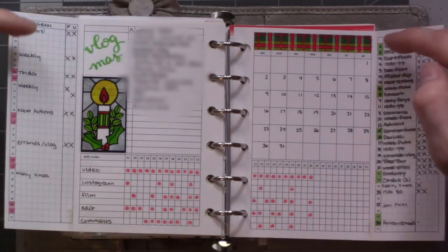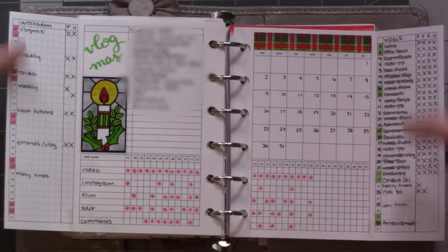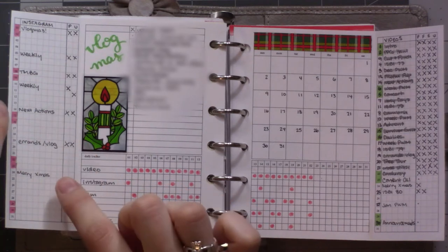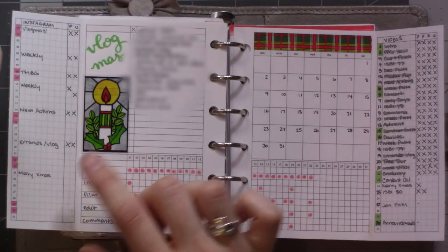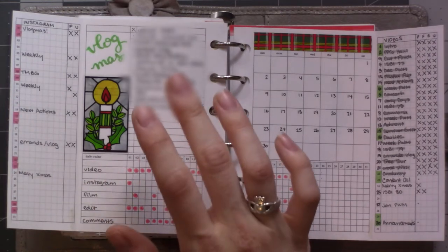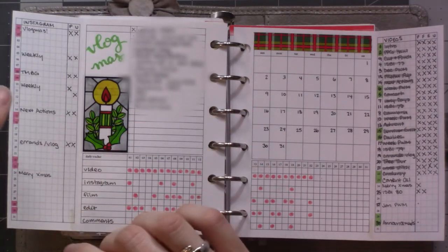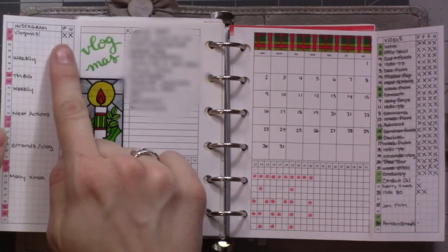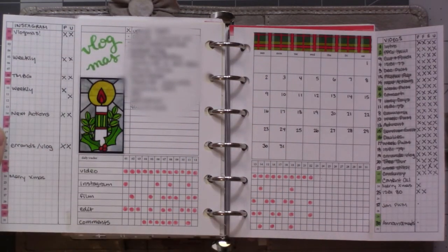It's got two different sort of checklists with dates along the side. This side is just for Instagram — I wanted to keep an eye on how often I'm posting on my Instagram account. I'm trying to get into the habit of doing it more often, so I just marked a couple days. The two columns here are for photo and upload — that's what that stands for.